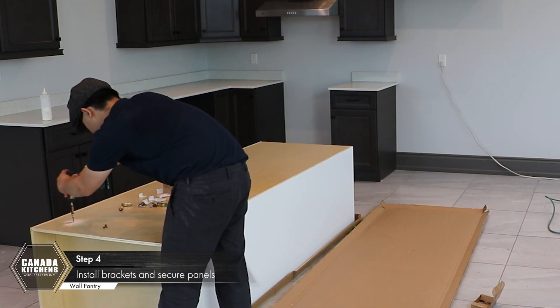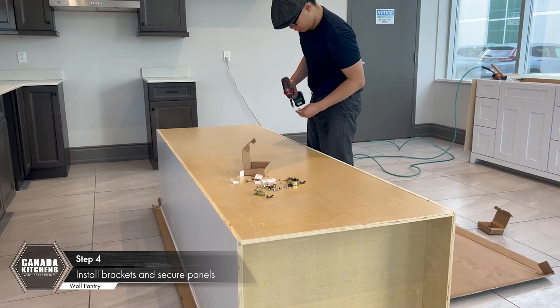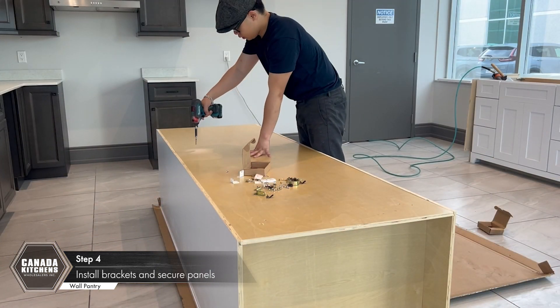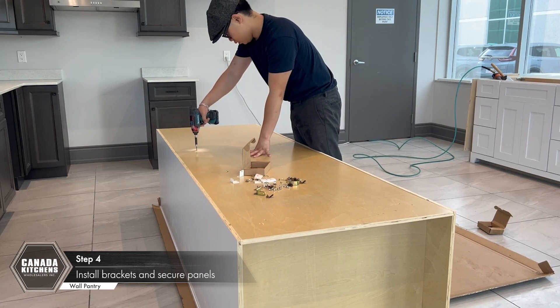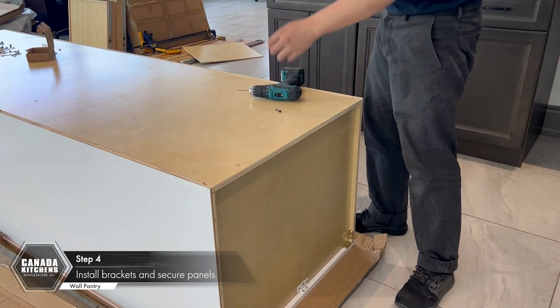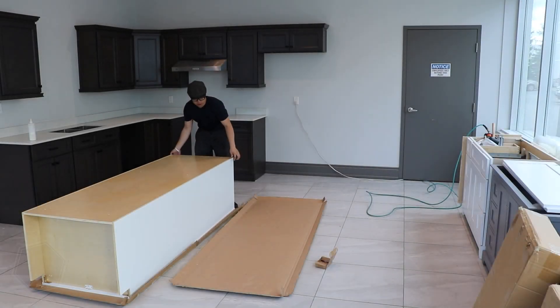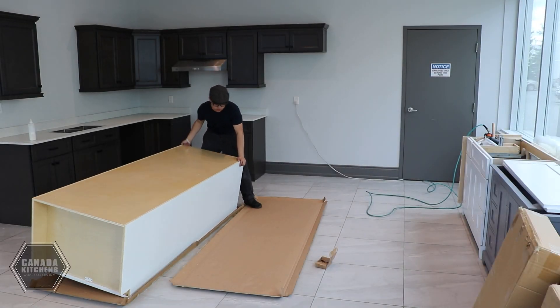Secure the back panel to the top, bottom, and center panels with 35 millimeter black screws through the back of the cabinet. Carefully turn the pantry over.